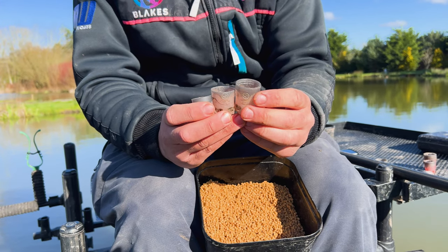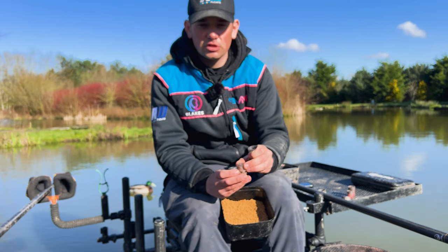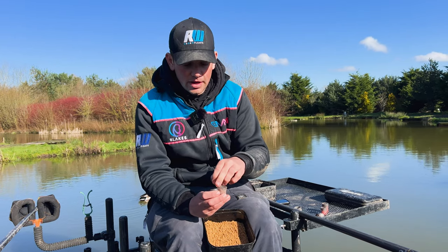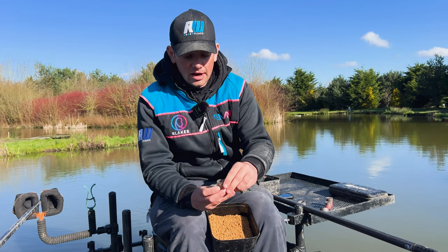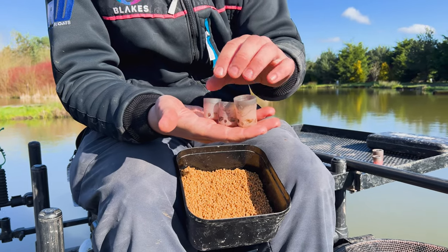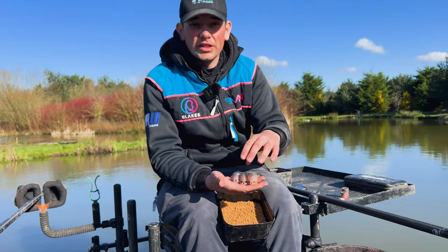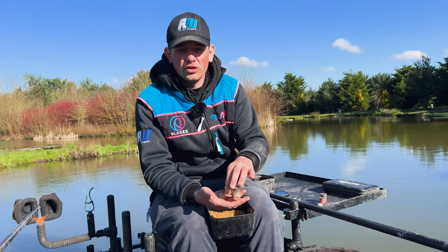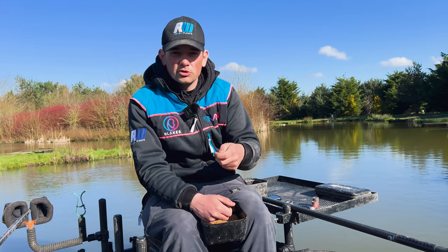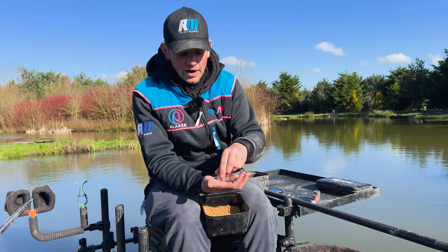That's where this cut-down medium pot comes in. I've not taken a lot off it — I've just cut it down so there's still a little bit of that grey rim showing on the pot. That's very important as it keeps the pot rigid; if you cut the grey rim off, the pot tends to collapse in on itself and doesn't work well. So make sure you leave that little bit of grey pot on. By having that little range I've got three pots for clumping in. The small pot takes about half what the medium takes, and this cut-down medium sits somewhere in between. In the summer when you're catching a lot of F1s, this cut-down medium pot just seems to be the one — you feed one every time and it's the perfect amount of bait.